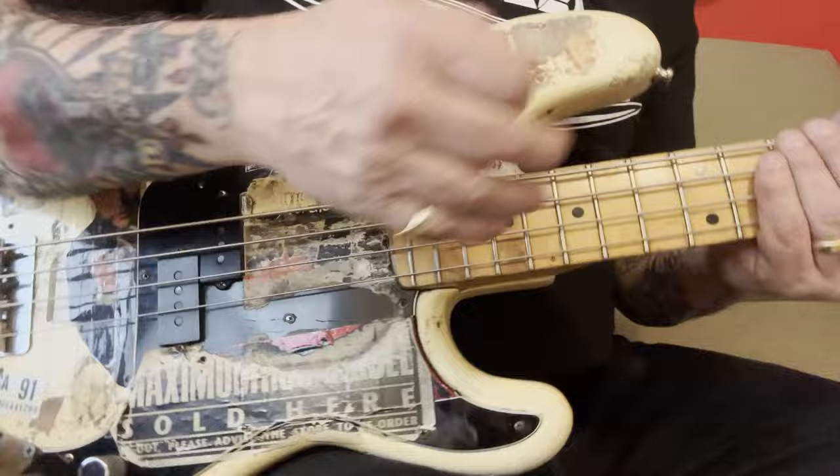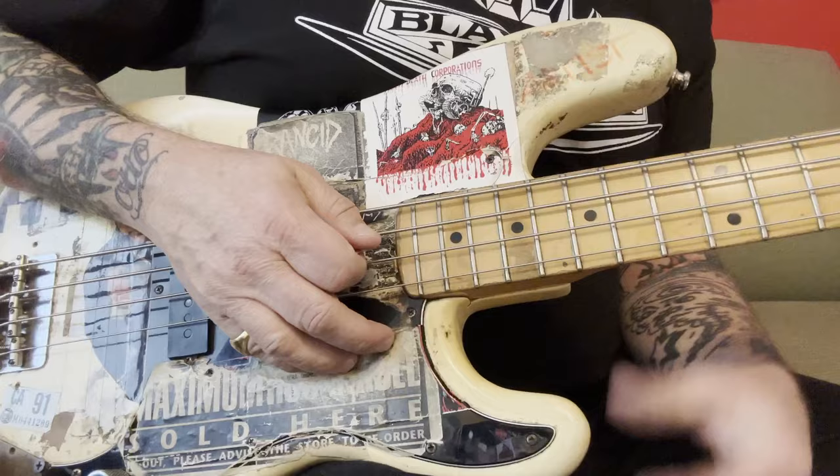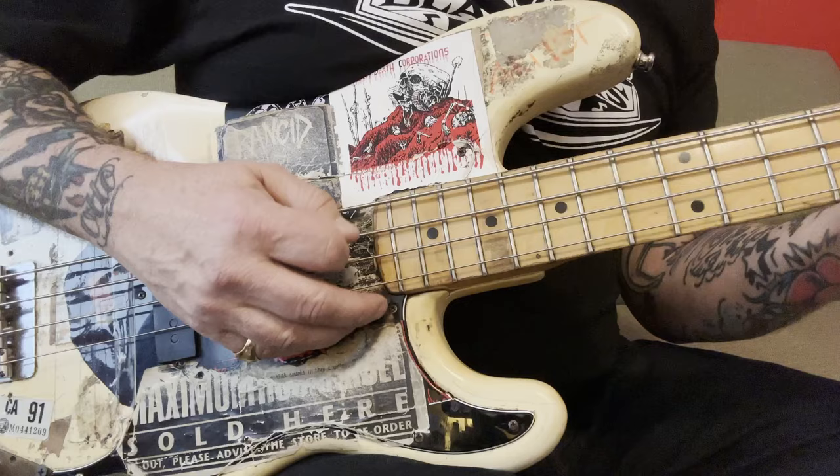I play a lot of stuff up here close to the neck because the string is not as taut. And then I take these three fingers and I just sort of rest them here. So this is just sort of where I'm at all the time, just resting here with three fingers. And I play most stuff right around here — that's where it's comfortable.